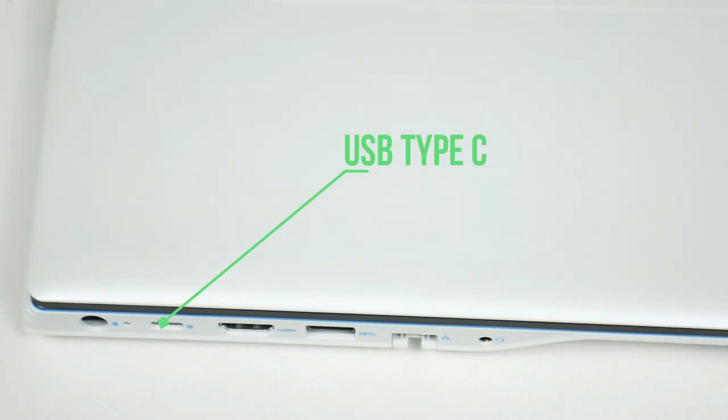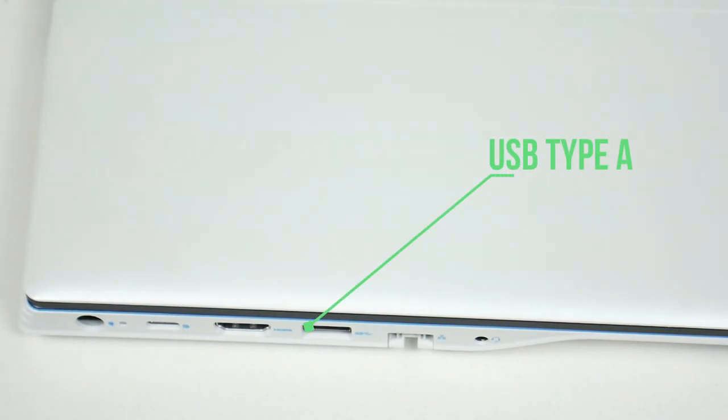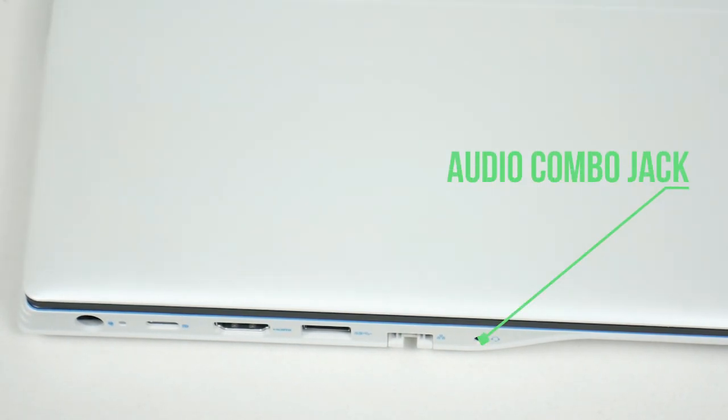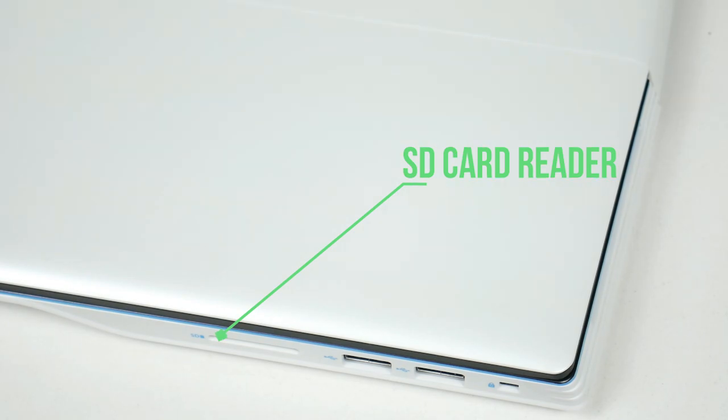On the left side, there is a USB Type-C port with 100W support, an HDMI port, a full-size USB Type-A port, an RJ45 ethernet jack, an audio combo jack, and the power connecting port. On the right side, there is another full-size USB Type-A port and a full-size micro SD card reader.